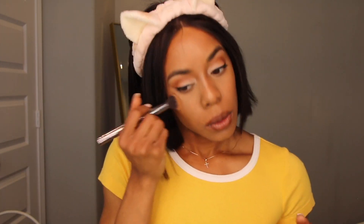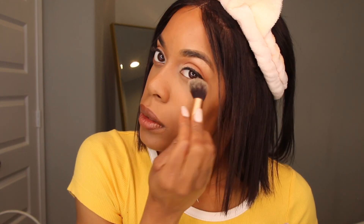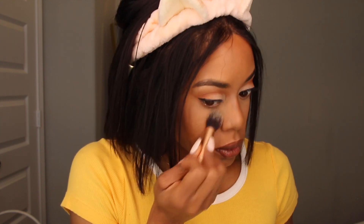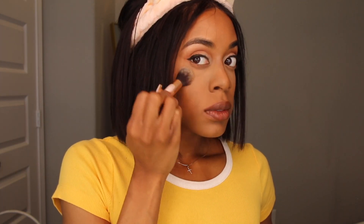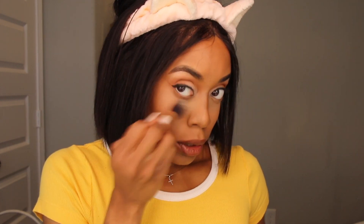Definitely capable. If you want to get right there, make sure there are no lines. Medium plus — that's the last thing I have to do. I'm going to just use a little bit and pat it. Just get underneath your eyes.